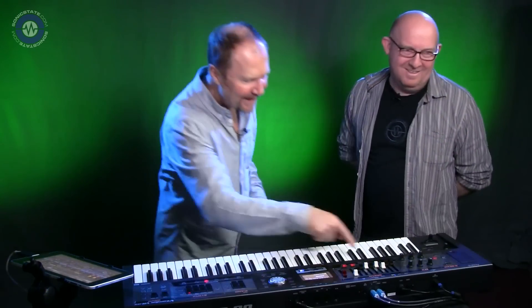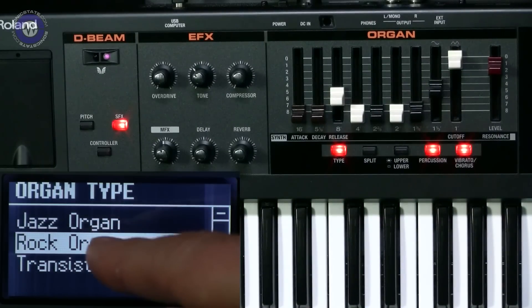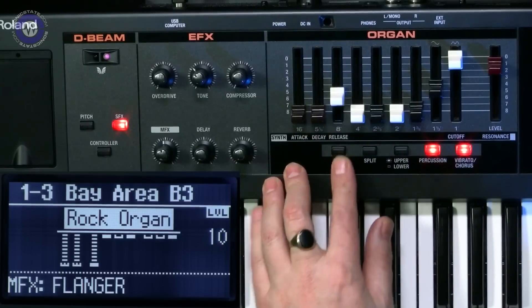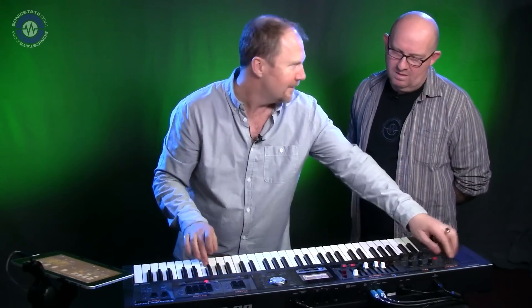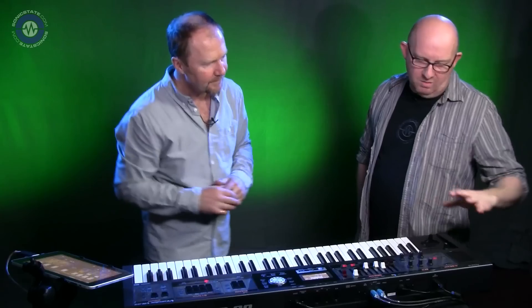There are three different types of organ: the jazz organ as a basis, the rock organ, and quite unique and new — the transistor organ, like the Farfisa and Vox style. It's the Doors sound. So you've got three basic organ tones, plus all the PCM organ sounds you'd expect to find.